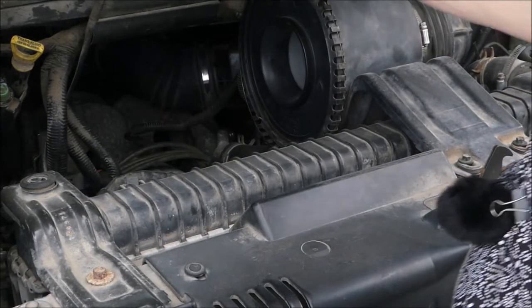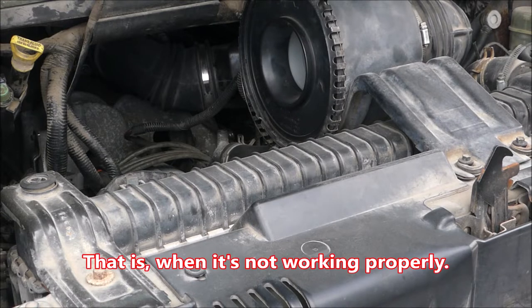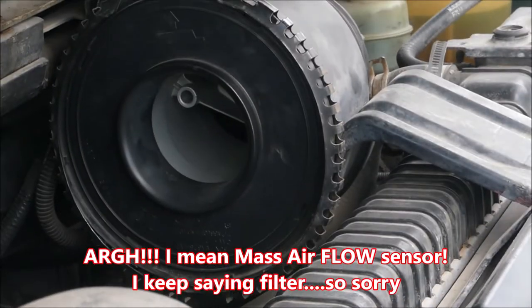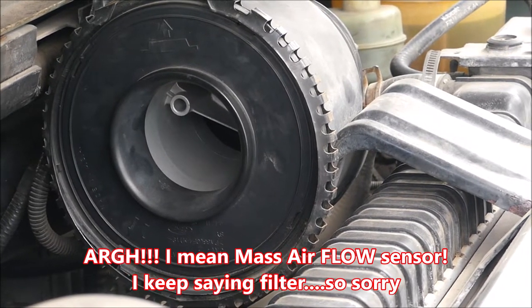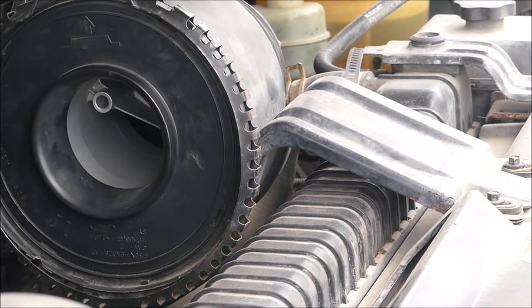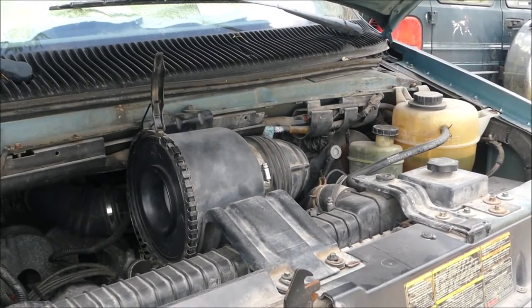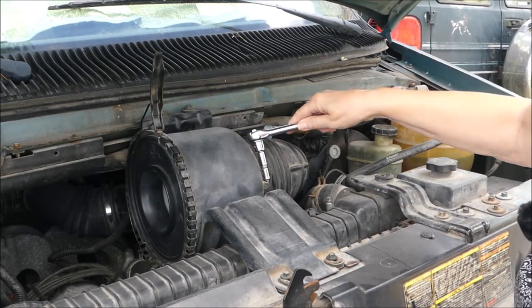That shouldn't even be dirty — it's not really been driven much. The problem with your mass airflow sensor is if you drive your vehicle too much without addressing it, you're going to mess it up. If you look inside of there, that is my mass airflow sensor. So we're going to finish unassembling everything. It's a little intimidating when you're not a professional and you're not used to doing this kind of stuff. Now I need to undo these bolts here.